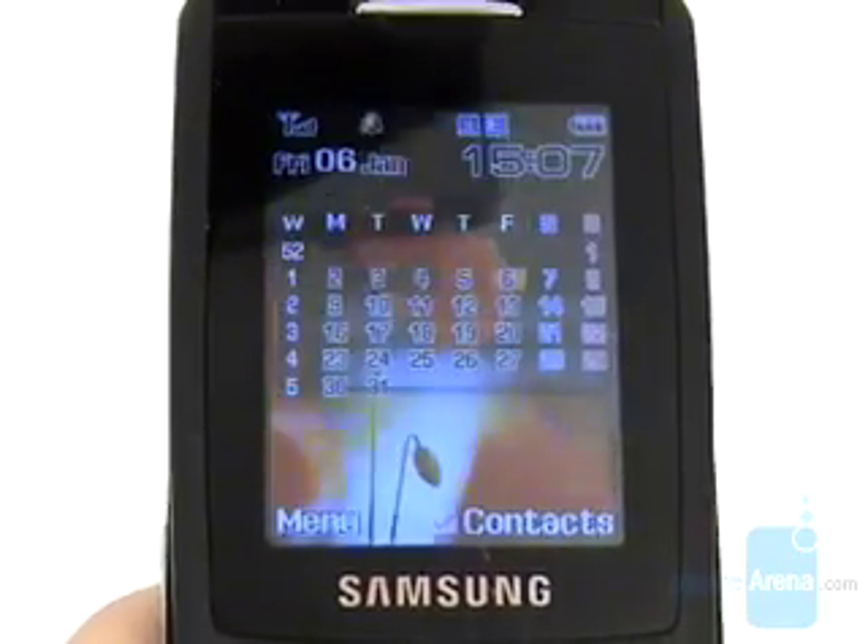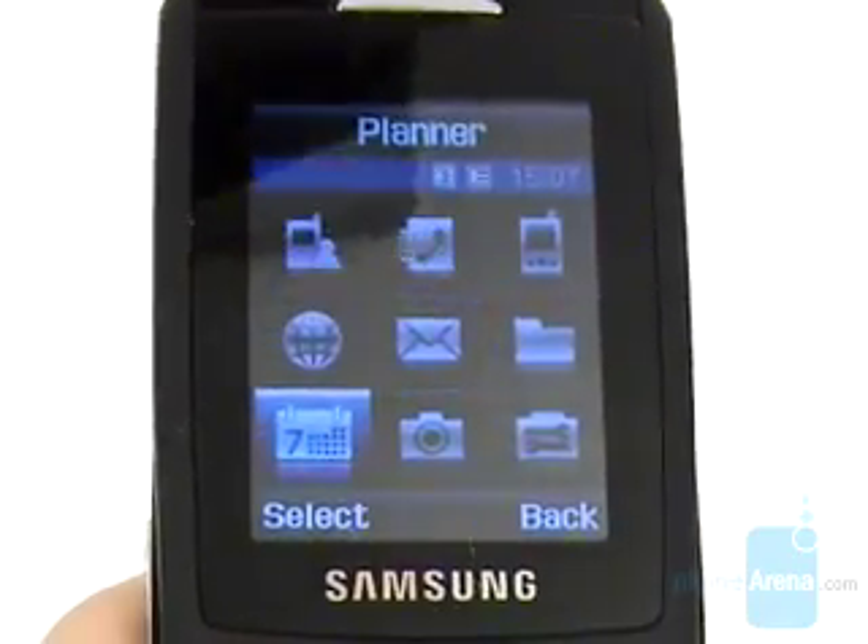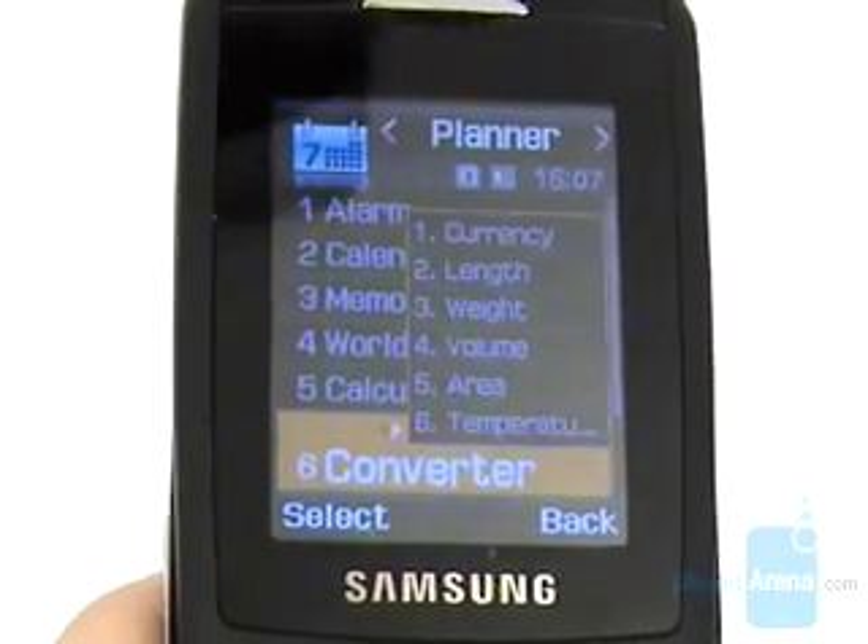Nothing extraordinary in the organizer either, which consists of all the standard features like world clock, converter, and timers.